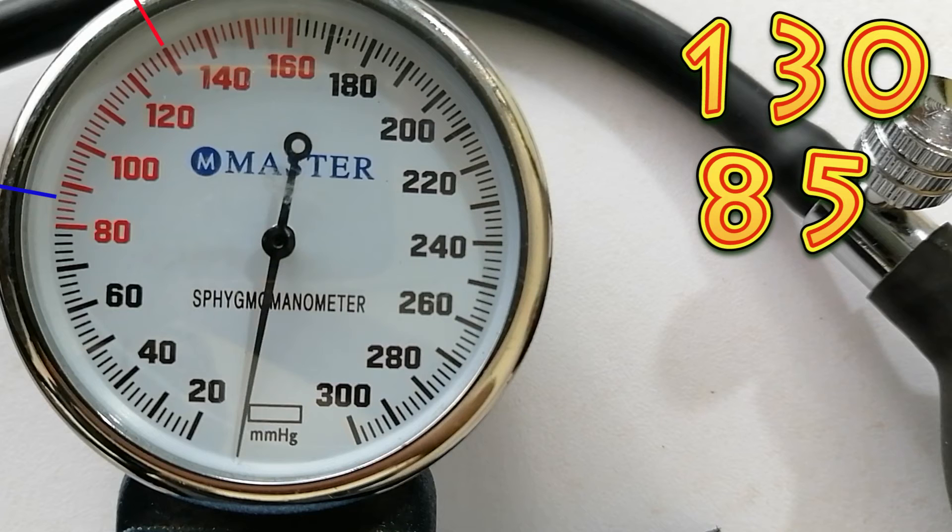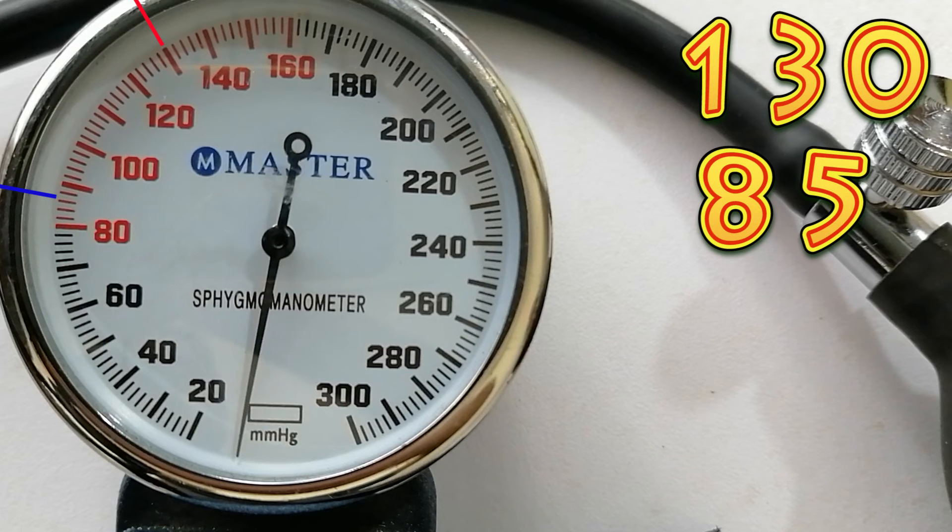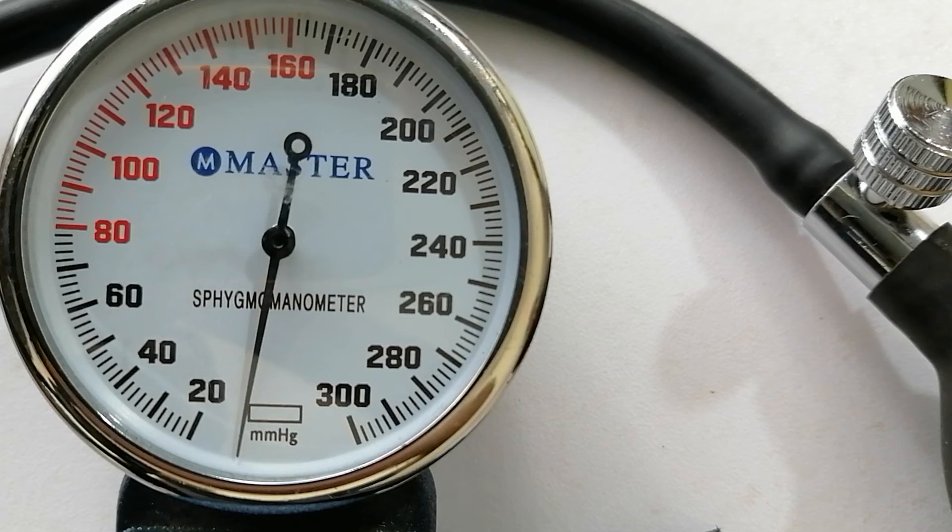The first time we heard a throbbing sound was at 130, so our systolic blood pressure is 130. The last time we heard a throbbing sound was at 85, so our diastolic blood pressure is 85. We tried to explain this to you in a very simple way.